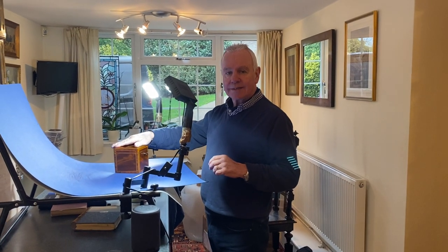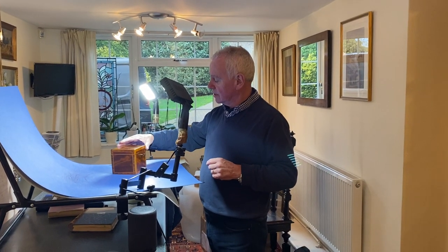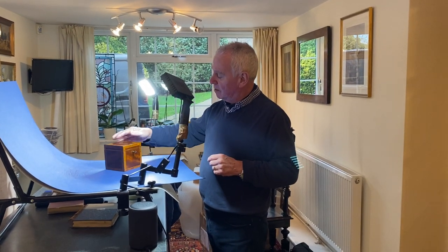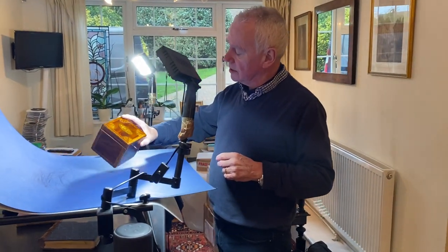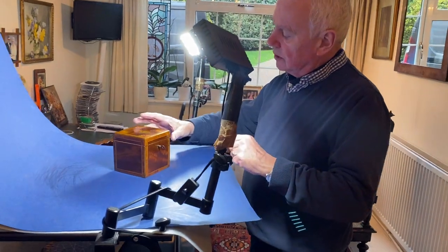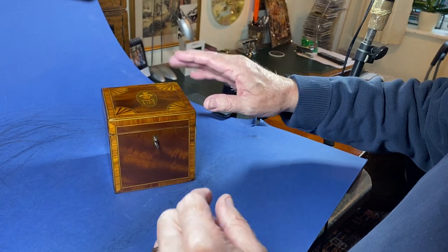Good morning and happy new year to everybody from myself and Sarah, mostly boxes online. To start the new year, we've got some lovely little boxes. This one is a beautiful little tea caddy, dating to about 1800–1810.